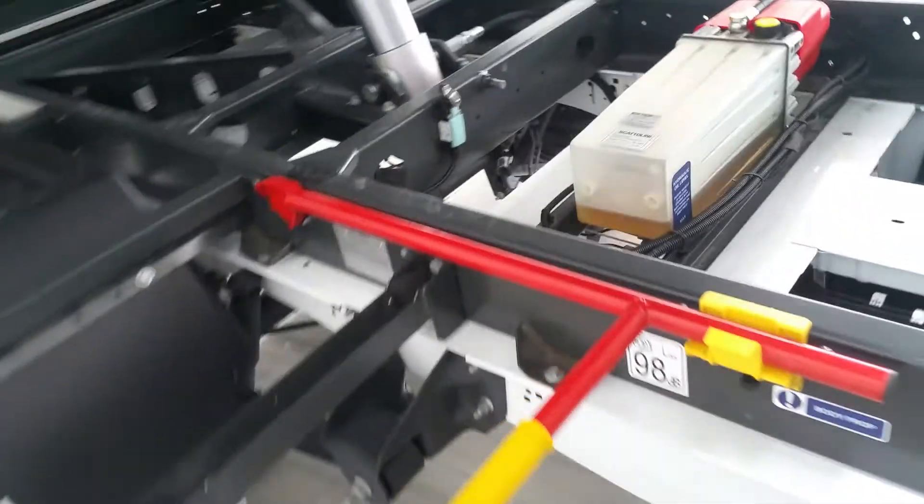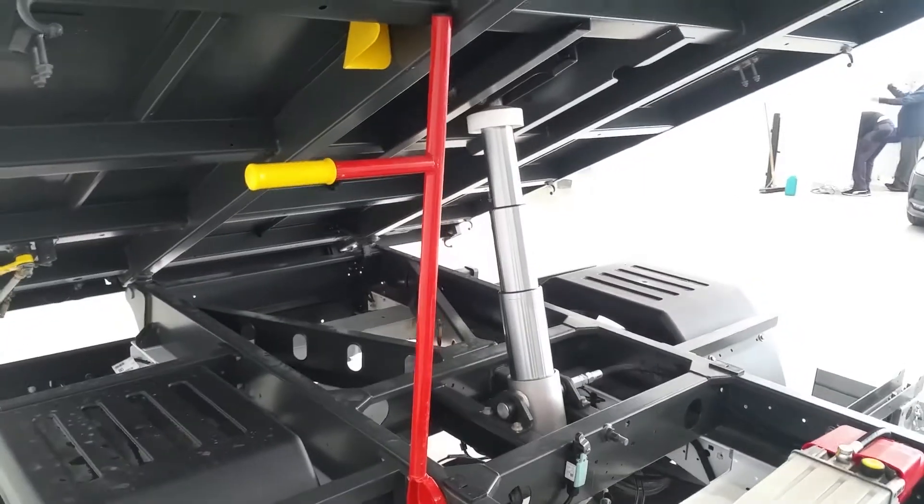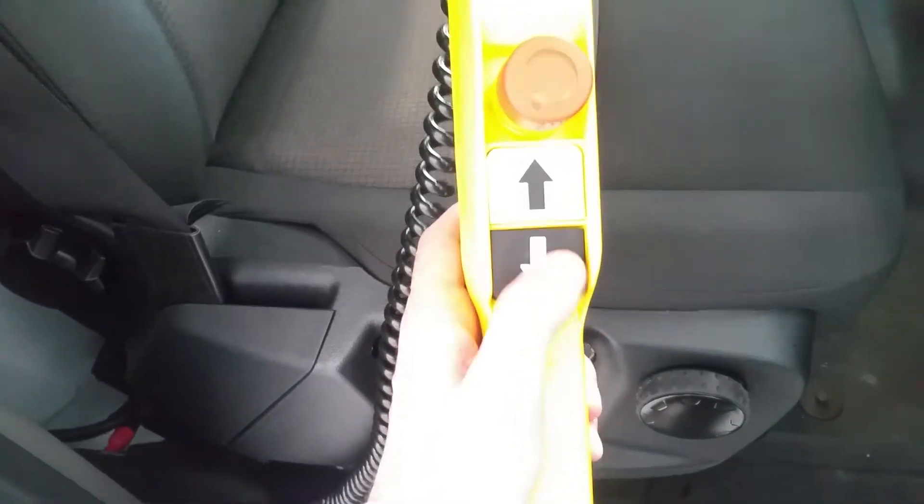It's equipped with a body prop, so should it potentially fall, that body prop will support the weight of the tipper. To bring it back down again, you just press the down arrow.